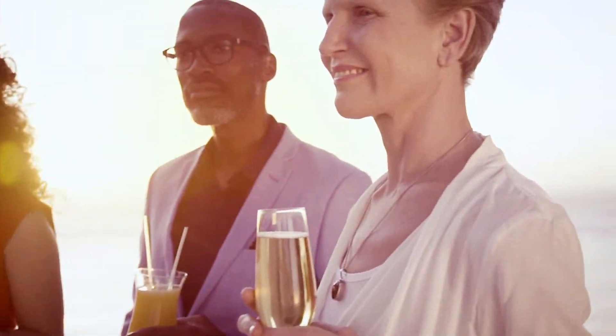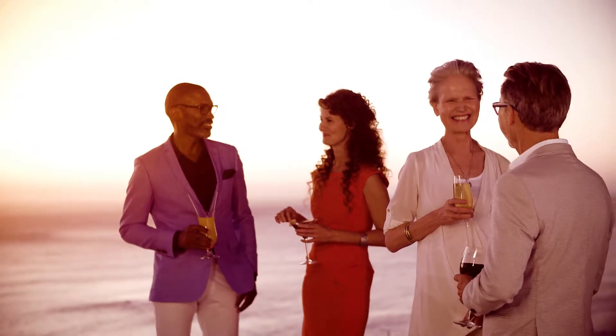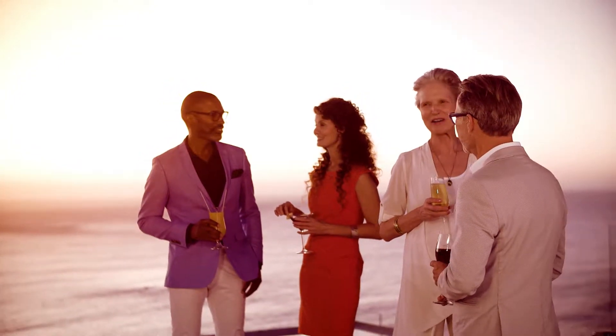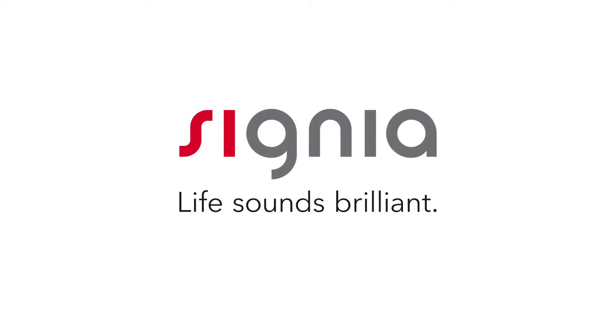As you could hear, this solution allows individuals with an unaidable hearing loss in one ear to better hear sounds coming from all around, reducing listening effort. Signia — Life sounds brilliant.